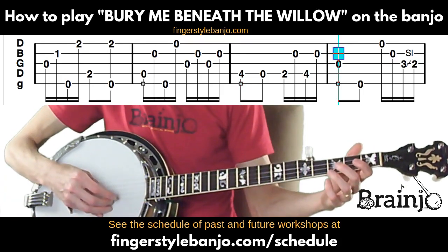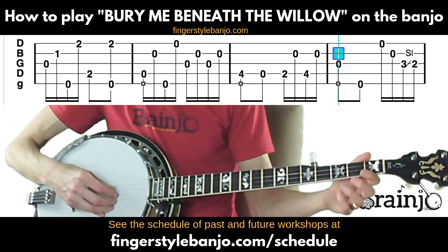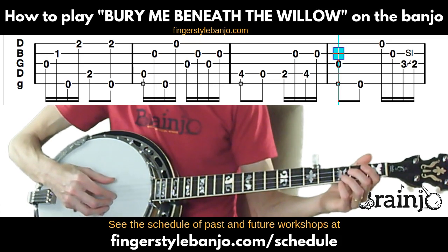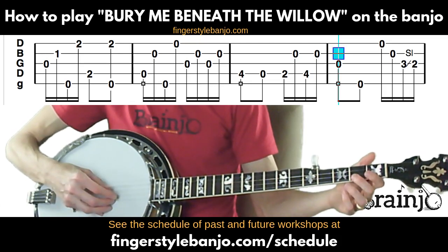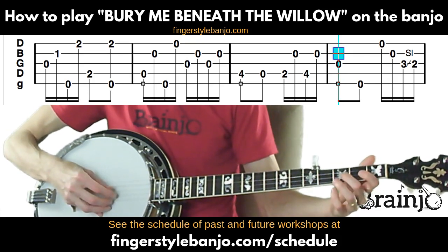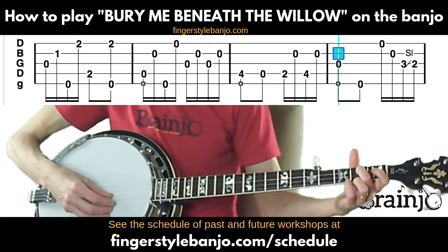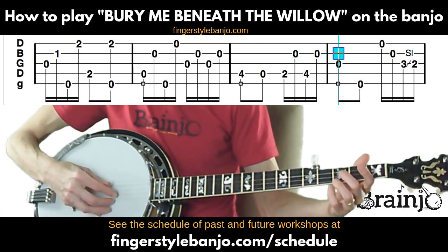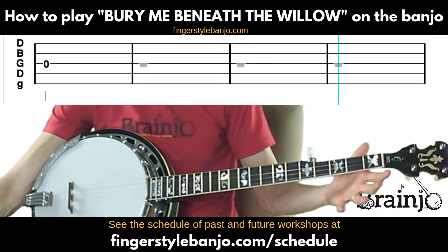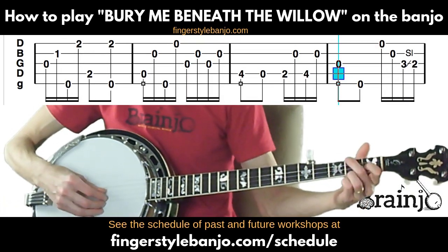Now the last melody note of the song: open third string. This final part is a classic bluegrassy lick — after that open third, play the fifth string, then first and second strings both open — middle and index — then a slide from the third fret of the third string to the second fret, picking that with the thumb. The very last note of the song is just the open third string.